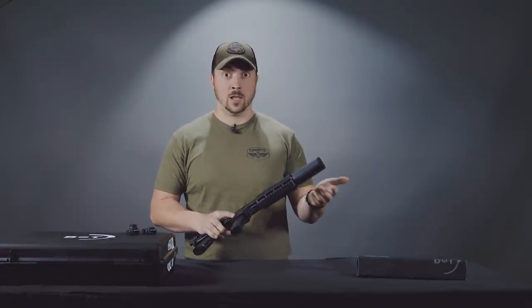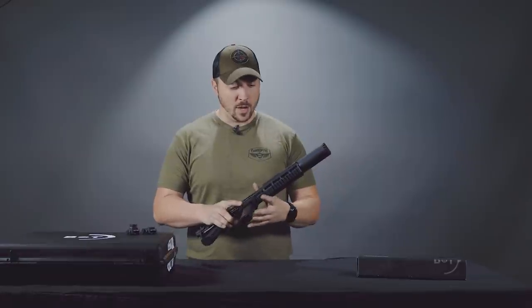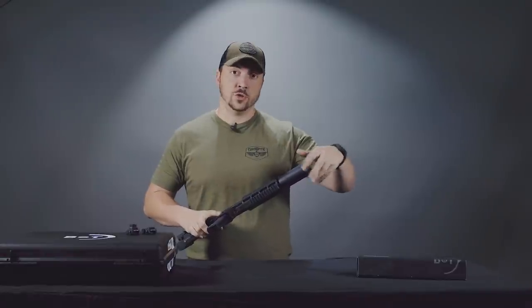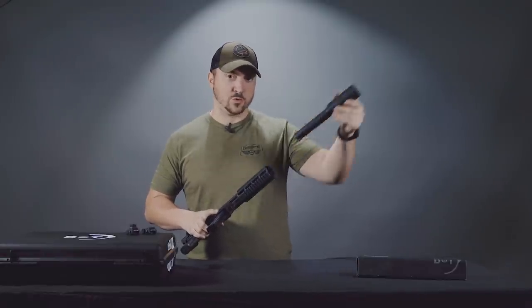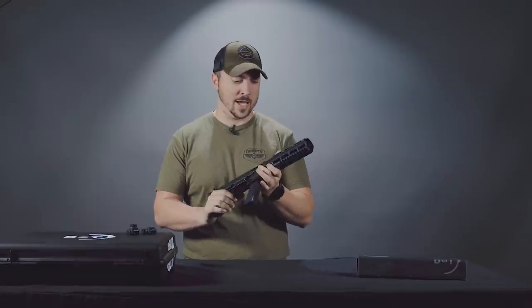Wait times on that can vary a lot. Right now as we film this, there's somewhere around the 10-month mark, but you will be able to take the gun home first. If you plan to use this while your suppressor is in NFA prison, you still can do that.